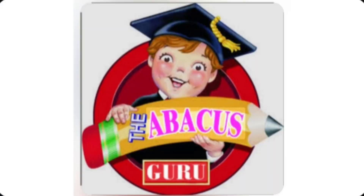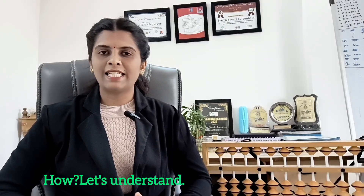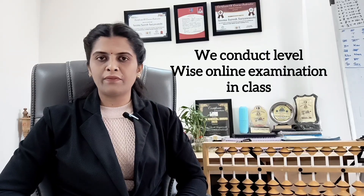Let's start with Abacus. In one sentence, I would like to say Abacus is a Whole Brain Development Program. There are mainly two types of Abacus method: one is the Japanese method and the second is the Chinese method. Abacus includes 9 levels and students have to pass each level by examination. After the examination, students get a certification for that particular level.